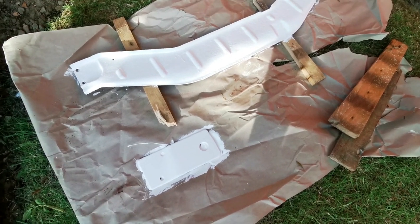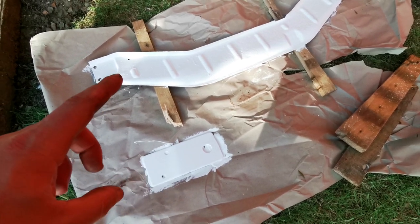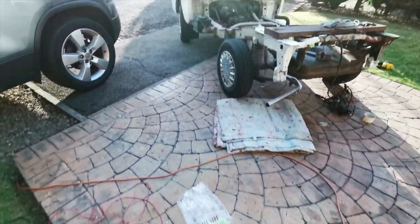I'm pretty happy with the outcome, to be honest. This is only one side, so I need to still turn it over and do the edges as well and all that. It's coming out nice.